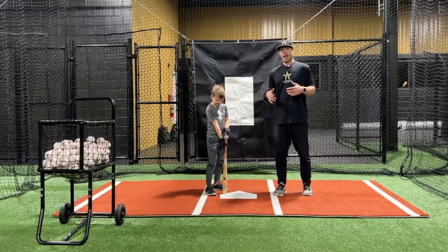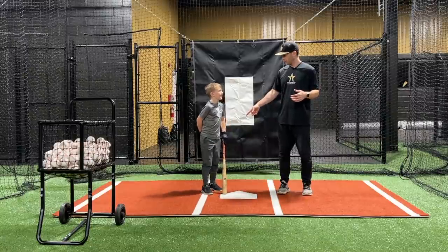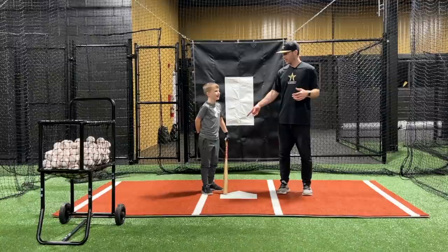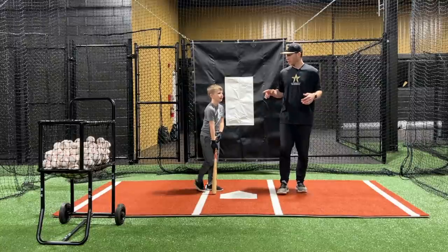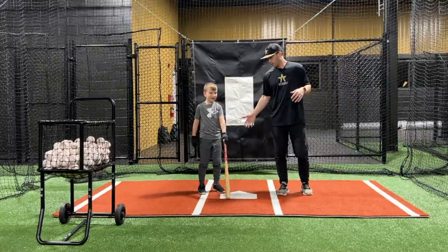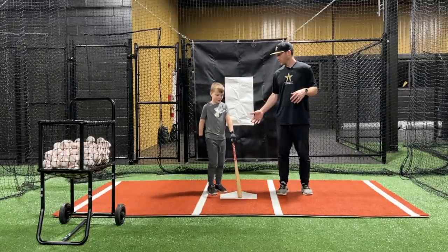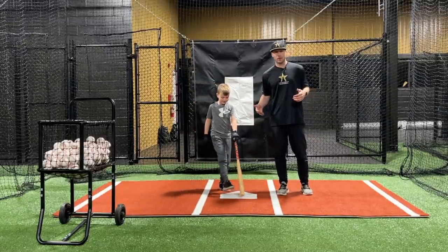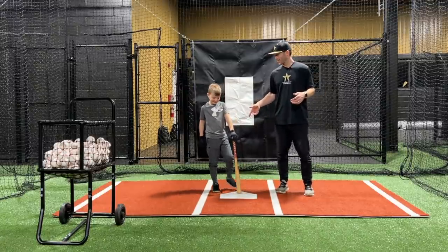Let's get some swings in and we'll show you how it works. This will be good because we haven't hit with the Blast Motion since last summer probably, so it's been a long time. This will be interesting to see. He's rocking the wood bat today — he didn't want to go metal bat. He thinks he can hit it farther with the wood. He's ready for the big leagues apparently! All right, let's set it up and check it out.